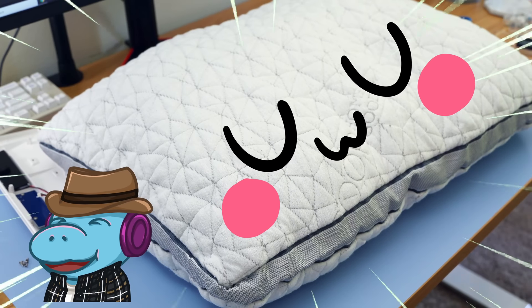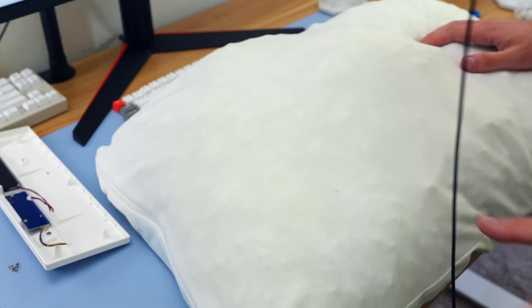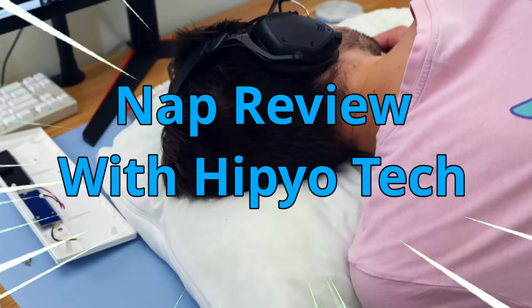Why is there a pillow on my screen? I thought this was a keyboard channel. Why is this a pillow review? Howdy hey, I'm Hippio Tech, and you know what? I'm a little bit tired, so I'm gonna be taking a nap. It's a nap review with Hippio Tech.